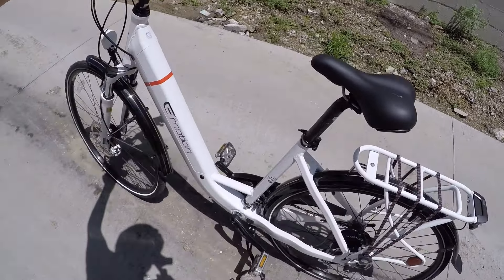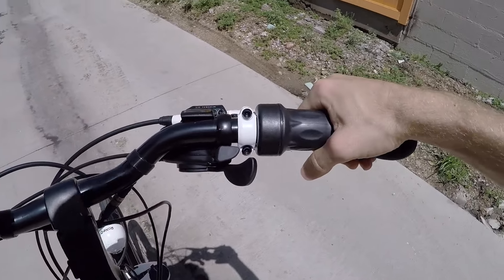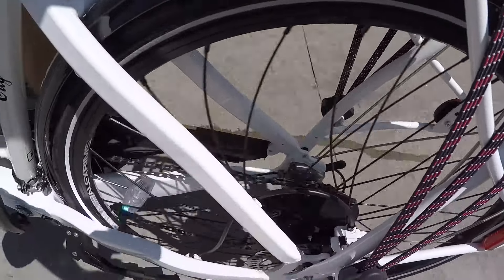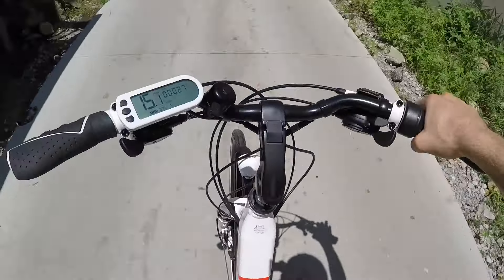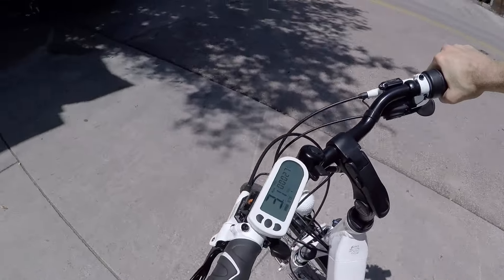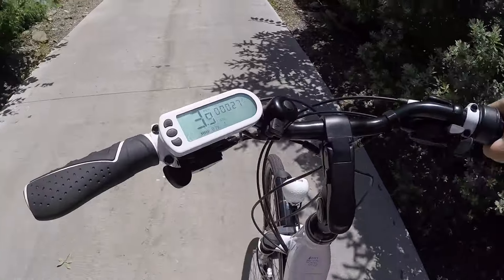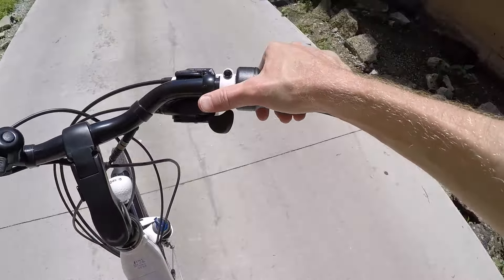I'm going to go ahead and hop on — just kick up that kickstand. I'm going to start off in throttle mode so you can see and hear the motor. It's really pretty quiet — got us up to like 15 miles per hour, and we were going uphill a little bit there too. Now turning around, not getting any assist — just riding it like a normal bike with the nice trigger shifters.